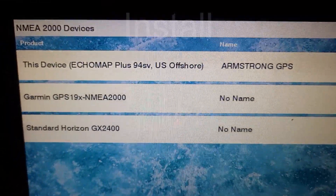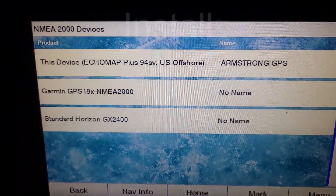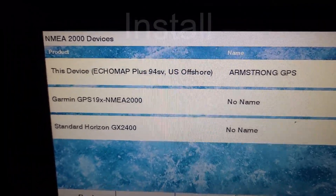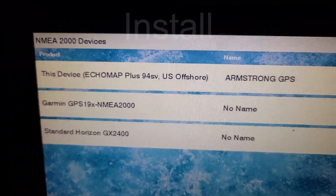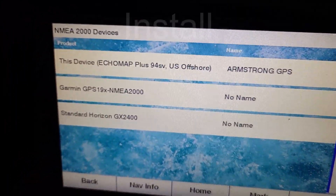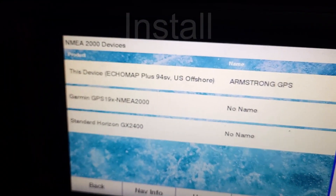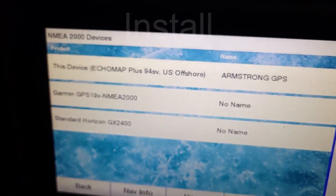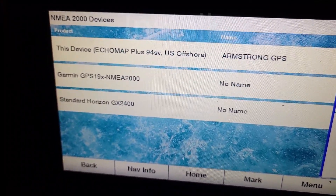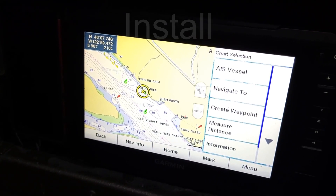I am in the NMEA 2000 settings on the Garmin GPS, looking at the list of NMEA 2000 devices. And you can see the radio shows up here now. The fancy antenna and magnetic heading sensor shows up, and the Garmin 94SV also shows up. So it all seems to be working. It does look like we're getting the AIS information from the radio, so all is good.